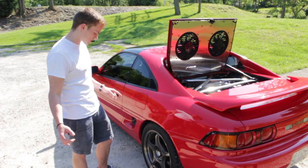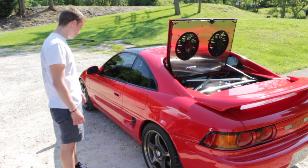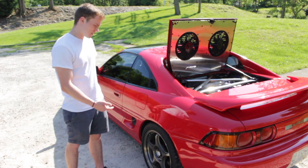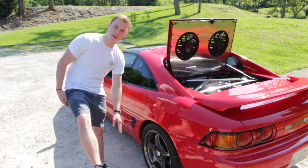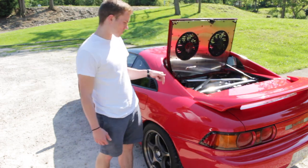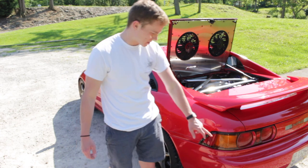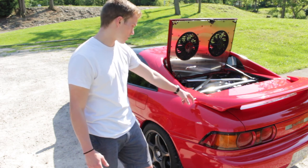Beyond the performance mods, it has FN01RC-5 Ziggin wheels with Eagle F1 tires, two TRD sway bars front and rear, and what I believe are Mono Flex inverted mono-tube dampers. It's a 1993 car but it has the 1994-and-up tail lights and rear spoiler.